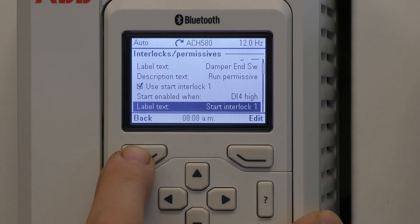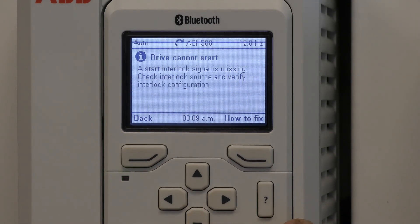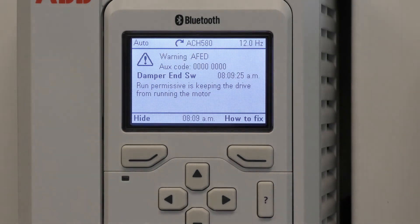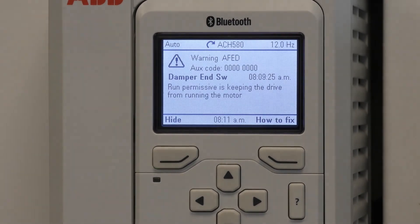I'd like to go back to the main screen so you can see what it looks like. When I start it in DI1, it cannot start because it's missing an interlock. I will select that. It still doesn't run because of the run enable. When I shut it off, now it shows that the damper end switch is keeping it from running instead of saying run permissive. And that concludes our video on how to adjust digital inputs on the ACH580 variable frequency drive.